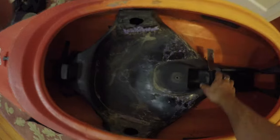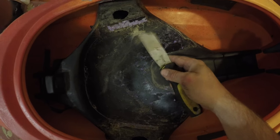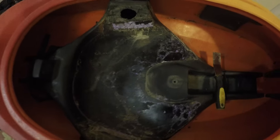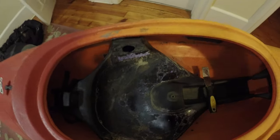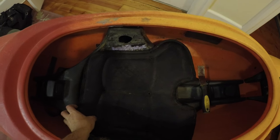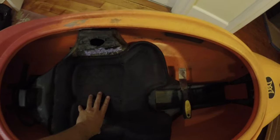That gave me an idea. So I grabbed a scraper tool and cleaned off all of the old-school purple foam and dropped in a Jackson pad. It's actually super comfy.